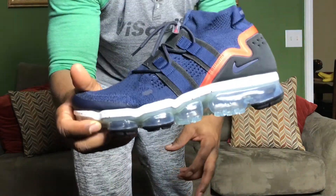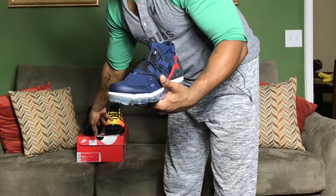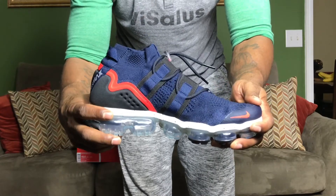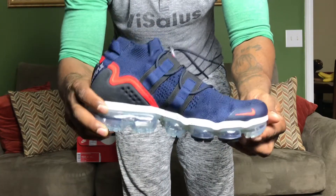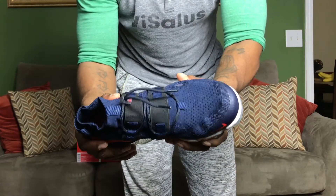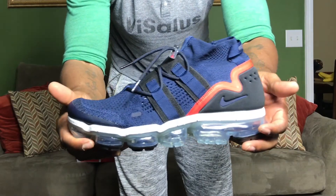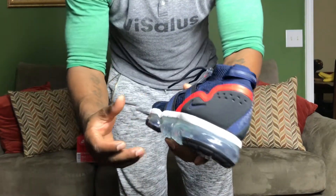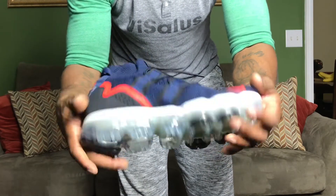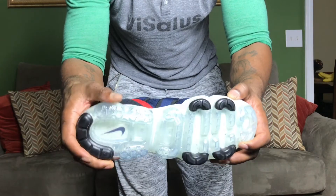Where the real comfort comes in is this Flyknit, because this is Flyknit and not neoprene like the VaporMax Pluses. This is the best shoe — I'm telling you, you try this thing on and you won't want to wear any other VaporMax. I like them both so I'll keep collecting them all. They dropped the black one first, and you've got that clear VaporMax sole.